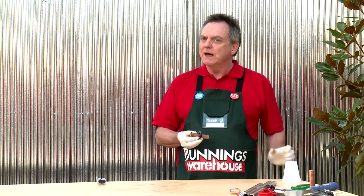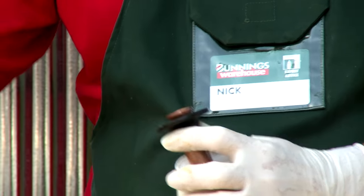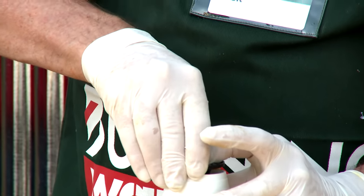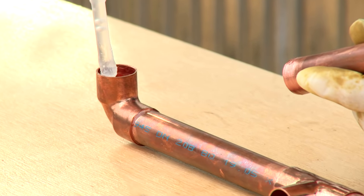I now need to glue my pipe to the wall fitting and here's a tip. I've put a hole in a disposable cup — if I put the pipe through there and apply the glue, I now know that it will sit plumb and secure while it dries. Glue the wall pipe into the elbow fitting on the vertical.